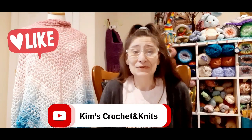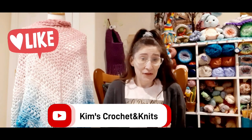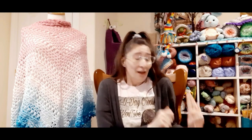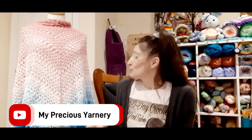Hello everyone! Welcome to Kim's Crochet & Knits. Today I have some happy mail from Mama G Gear. I got my ice order that I put in with Angela from My Precious Yarnery, and also this beautiful shawl.